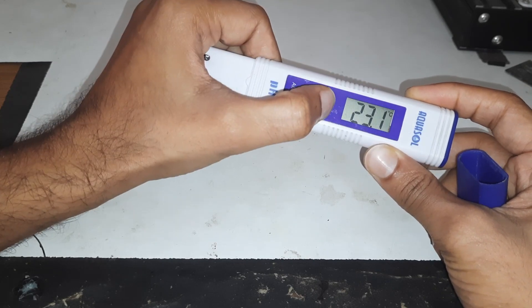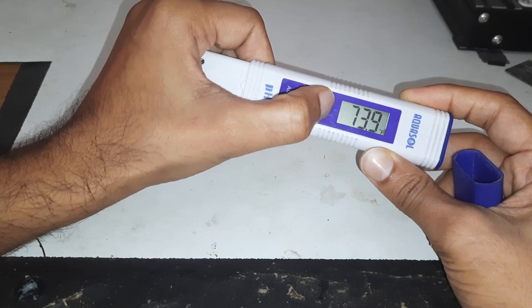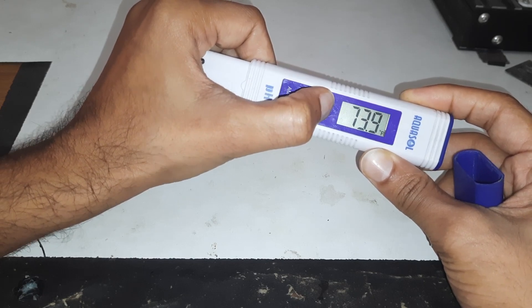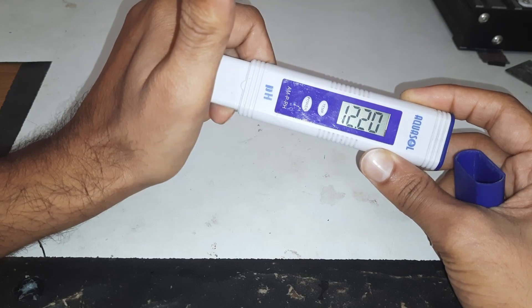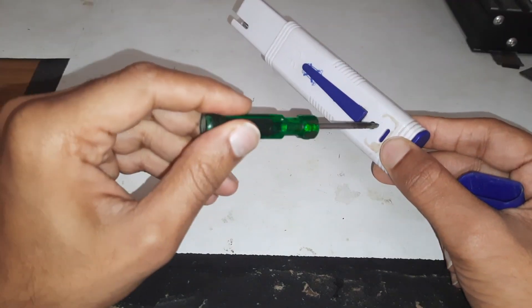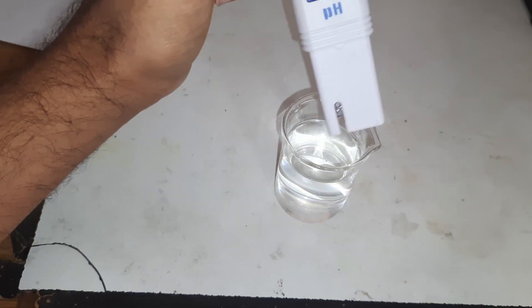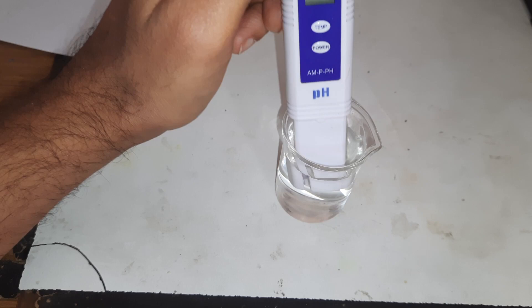It can be set to Celsius or Fahrenheit. After clicking three times it shows the pH value, and after giving a tap it's set to zero. There is a potentiometer to fix the values. Let's test the pH of the filtered water.